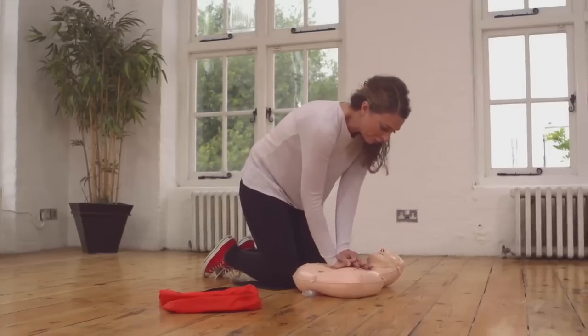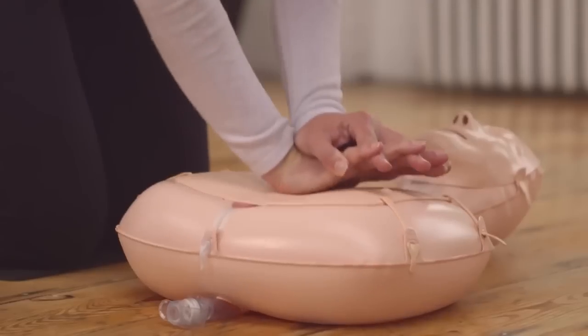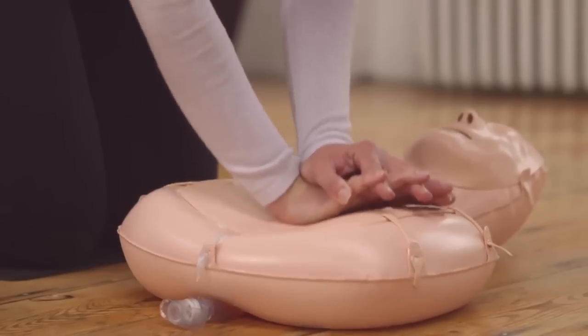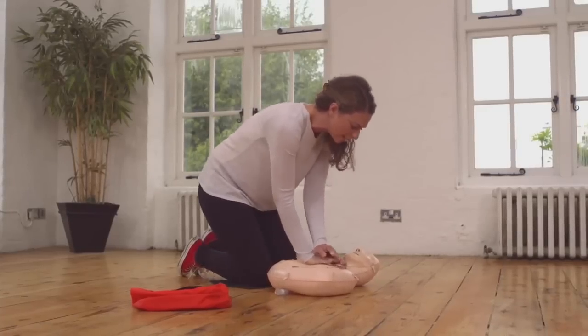1, 2, 3, 4, 5, 6, 7, 8, 9, 10... Keep your arms straight as you push — it makes it a lot easier. 15, 16, 17, 18, 19, 20, 21, 22, 23, 24, 25, 26, 27, 28, 29, 30.